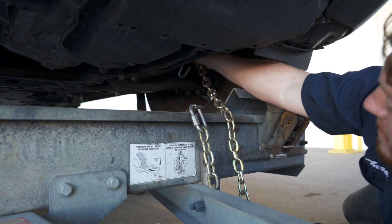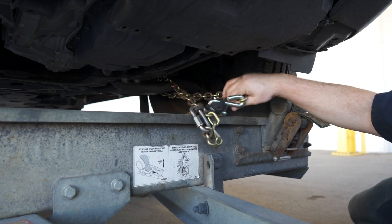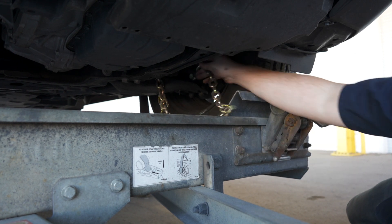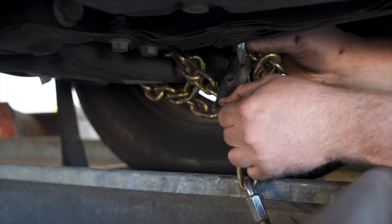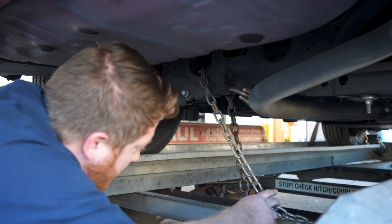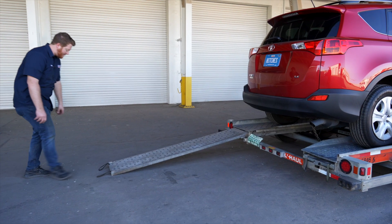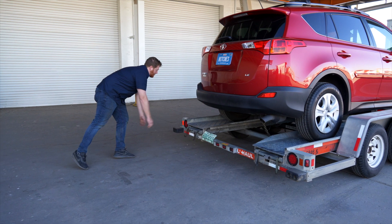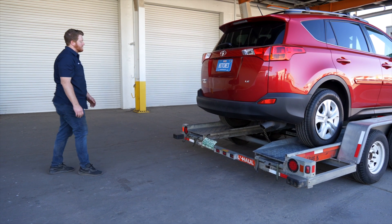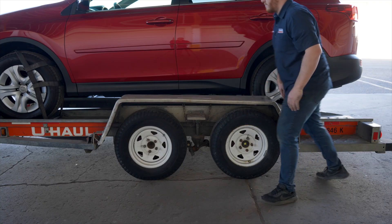Finish securing the vehicle by fastening the security chains to the frame or other structural member. Leave some slack in the chain, looping them around and securing them through an open link through the S-hooks. You will have to do this at the front and the back of the vehicle. Stow the ramps by lifting them and sliding them back into the auto carrier until the latches re-engage and are correctly securing the ramps. Raise the driver's side fender and secure it with both latches.